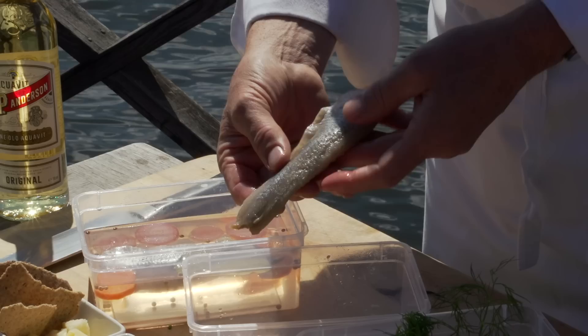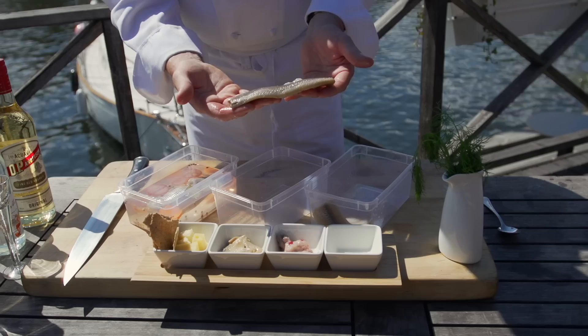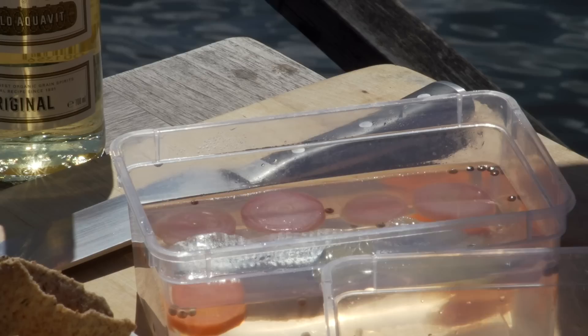After the salt comes off the herring, it looks a little bit different — a bit smaller. The herring is now desalted but quite flavorless. The next thing we need to do is to put it into a herring brine.